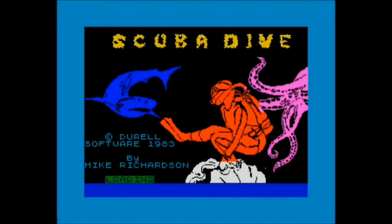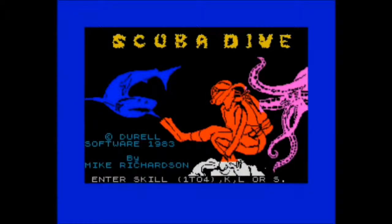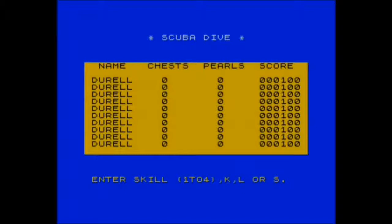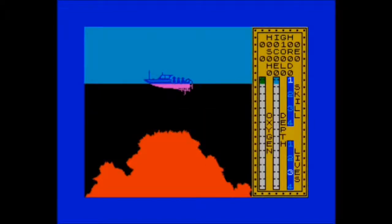Hello, it's Nick here and we're going underwater with this one — Scuba Dive on the ZX Spectrum, published by Jor-El Software in 1983, the publishers behind Harry Attack of course. This one was written by Mike A. Richardson. It's an arcade action game.